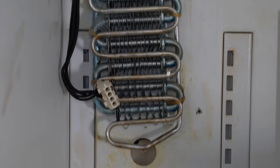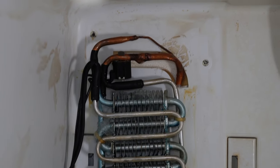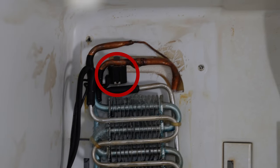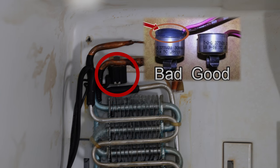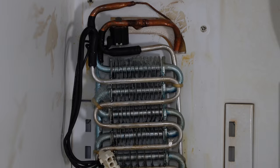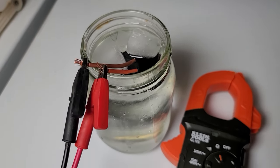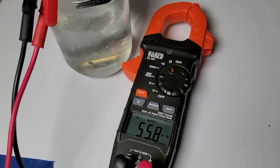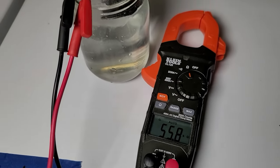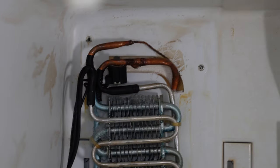Next, inspect the defrost sensor at the top. If the sensor looks damaged and swollen, it will need to be replaced. You can also test it electrically — remove it from the wire harness by pressing the wires out from inside the harness with a very small screwdriver or connector pick. The sensor should show continuity in sub-zero temperatures. You could test this in a glass of ice water or by making sure the sensor is extremely cold.